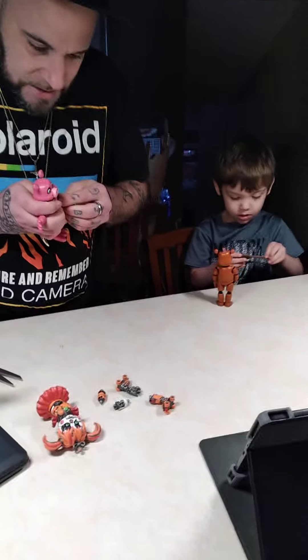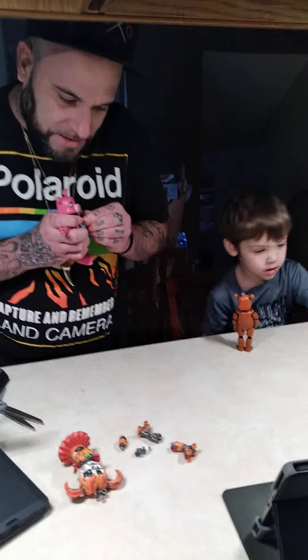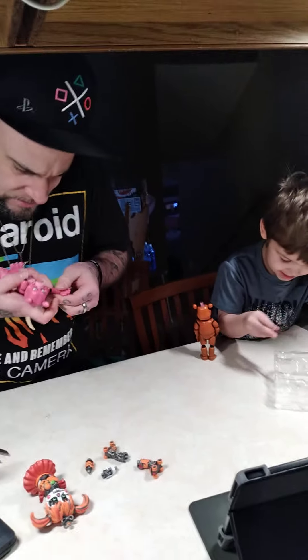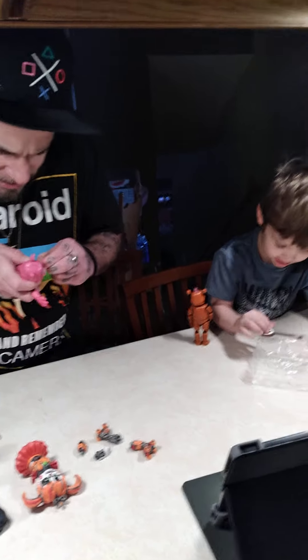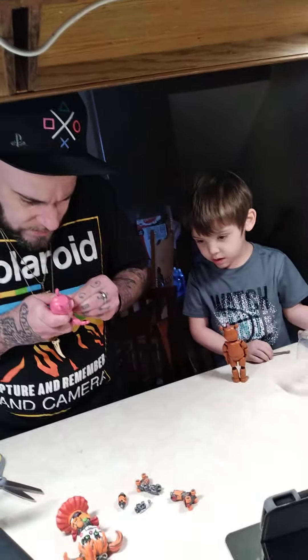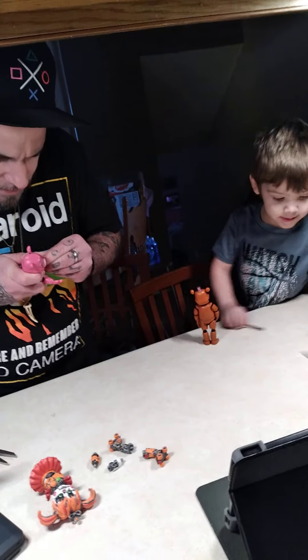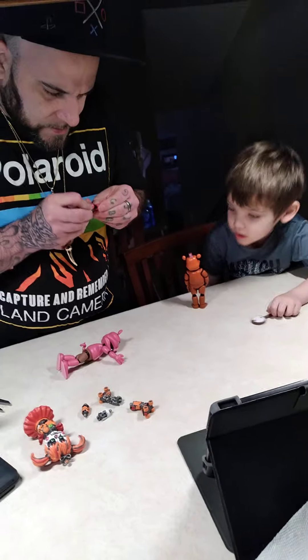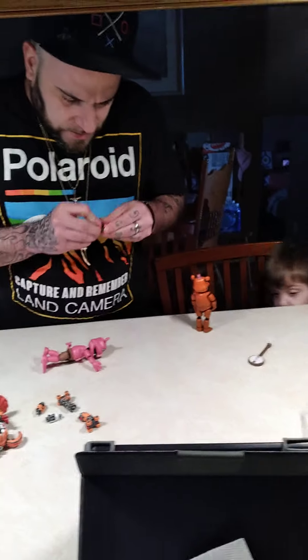Cause they're so obscure. Is Monty part of that group — the alligator? He must be, I haven't seen him yet though. I only know about him cause we have the plushie. Can I stop recording now?